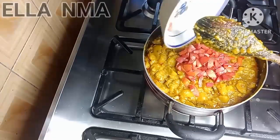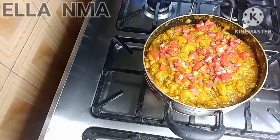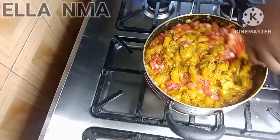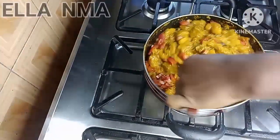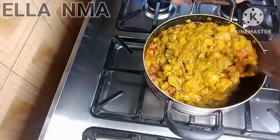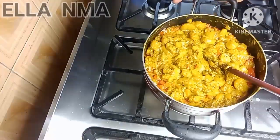Good to go! Then we add the chopped tomatoes and give it a gentle stir because you don't want to overcook the tomatoes.